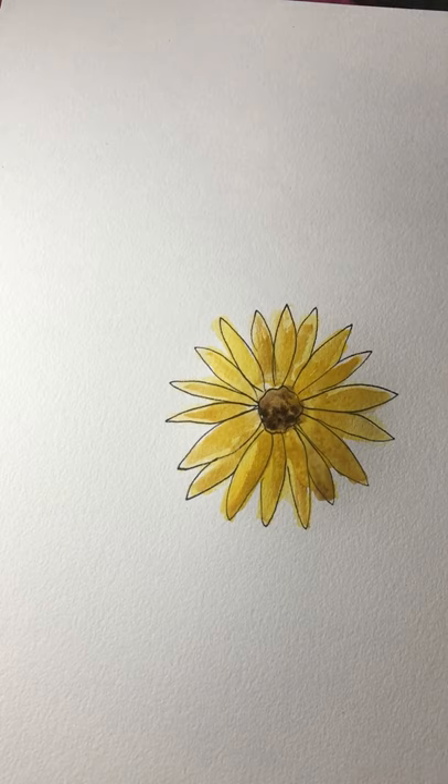I think these sunflowers are perfect for greeting cards, for visual journaling, whatever endeavor you may be going into. Try these sunflowers out, let me know how it goes, and thank you so much for watching!